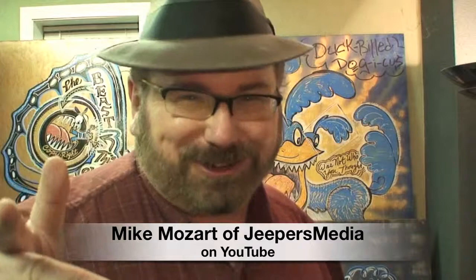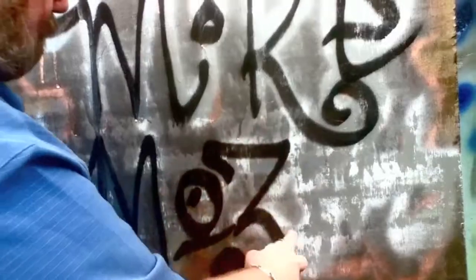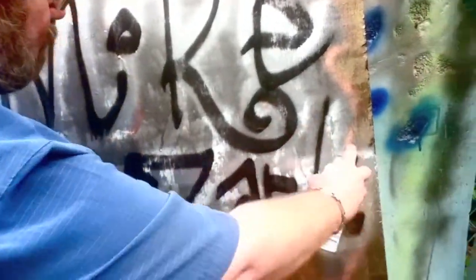This is Mike Mozart of Jeepers Media on YouTube. I'll bet you never knew that I was a graffiti artist or street artist. You're going to see some of the artwork I've done for the past 30 years. My street art doesn't just decorate streets — it decorates things like this vase. I call a lot of these pieces 'reversos' because they're secret artwork on the other side.